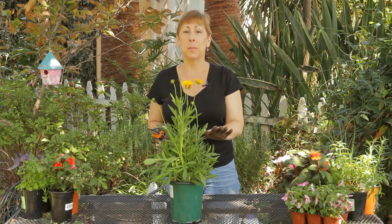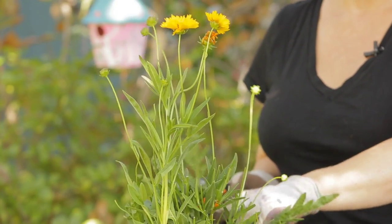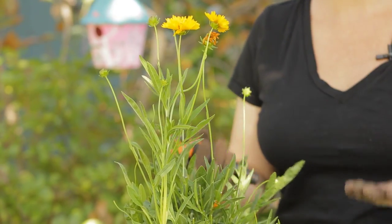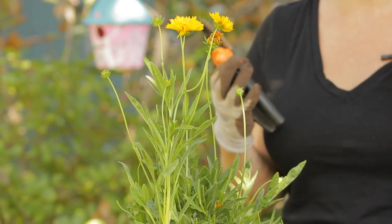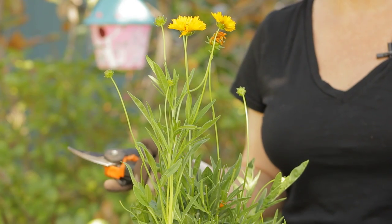Coreopsis are great late summer blooming plants, and they're related to daisies. What I like about them is that when you put them into the garden, they take full sun, they don't need a ton of water, and they'll spread out as well, and you'll get blooms year after year with them.